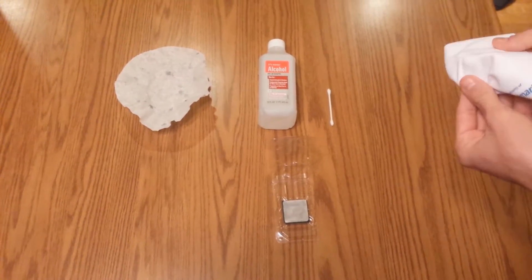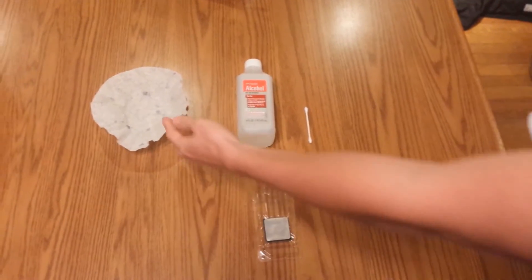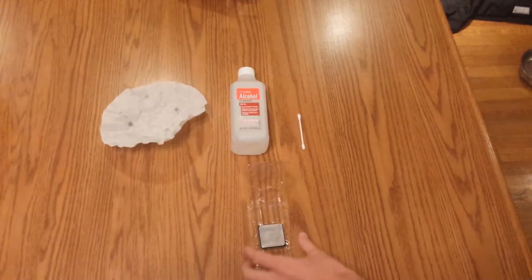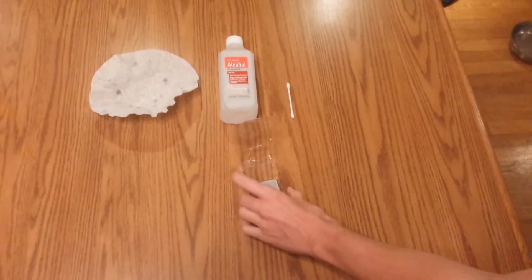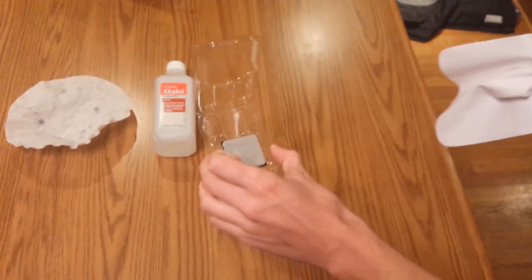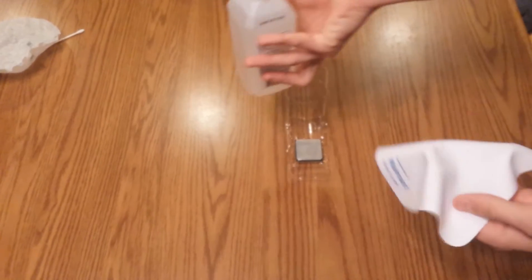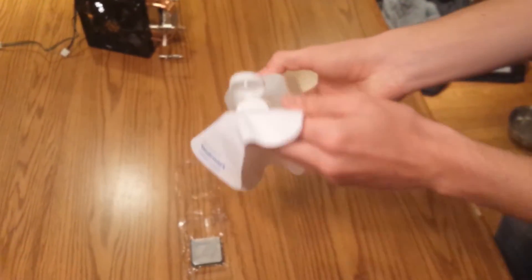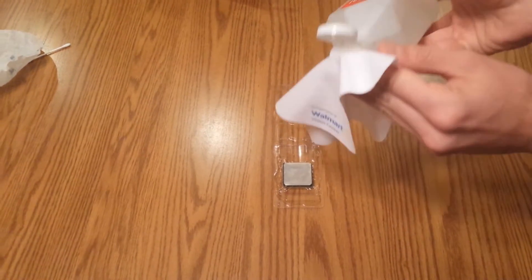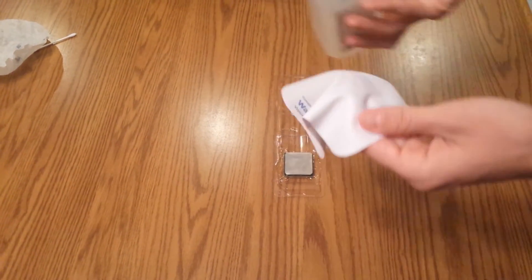I'm going to be using the microfiber cloth because it's the best. I got off most of the goop with it without using any alcohol. Now to remove the majority of what's left, we're going to use alcohol with the microfiber cloth. Take your bottle and put just a little bit on the cloth to dampen it.